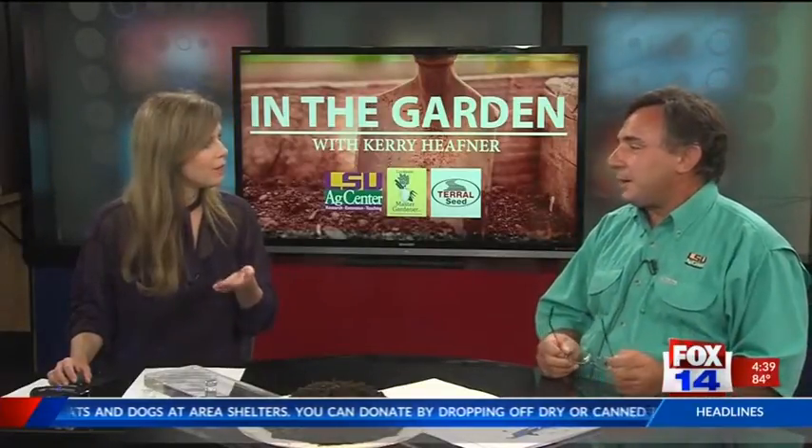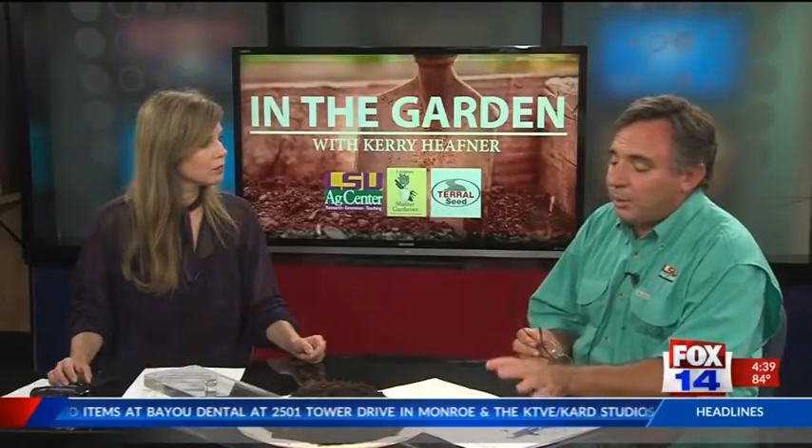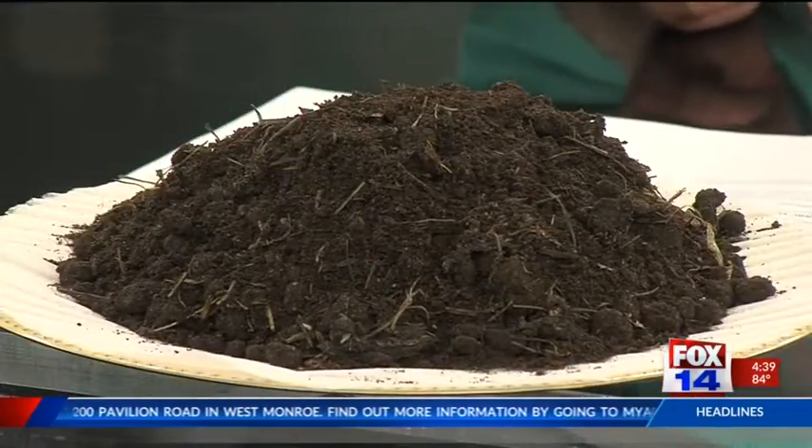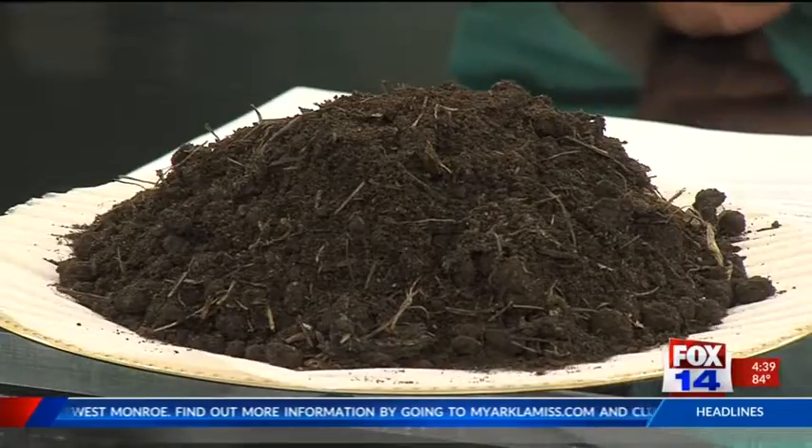Shredded paper — paper is simply cellulose. All of this material we're talking about will compost down faster if it's chopped up into small pieces, just increasing the surface area. You're giving the microorganisms more surface area to work on. Newspaper and shredded paper are wonderful additions to the compost pile.